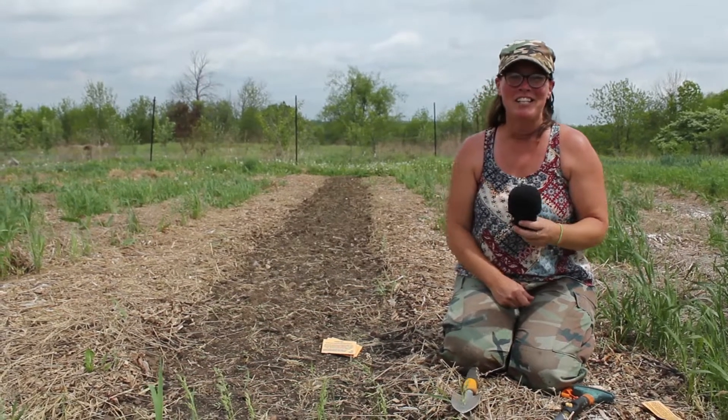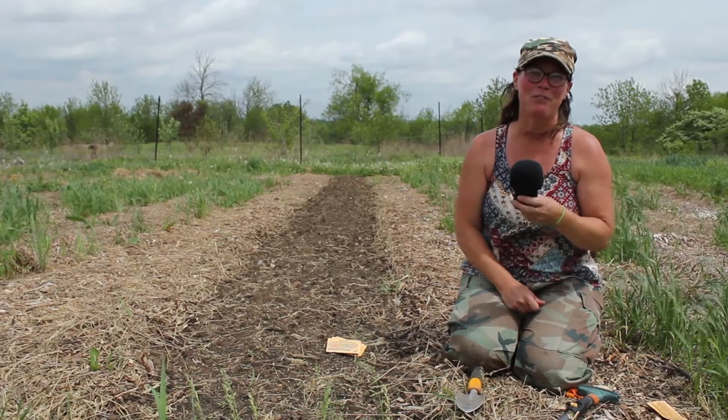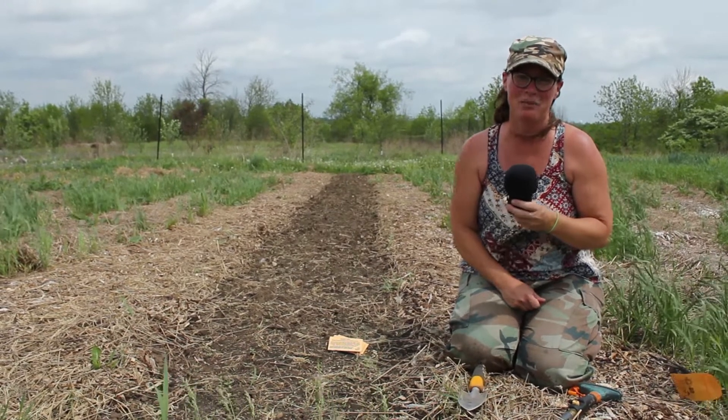This is Taryn Jarvis, Garden Coordinator at RARE, coming to you live from the Springbank Food Bank Gardens at RARE Charitable Research Reserve.